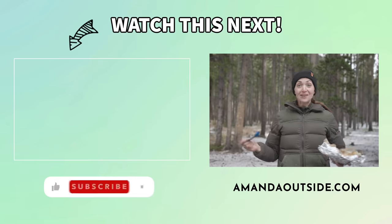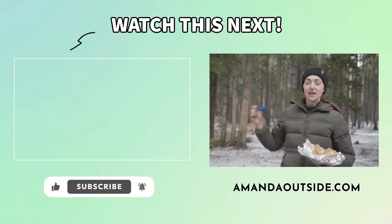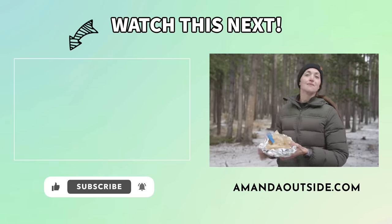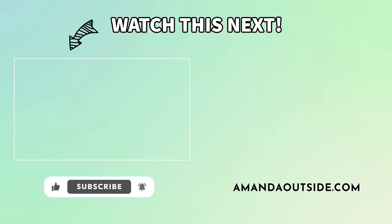There you have it — some really delicious, warming, cozy meals for the campfire for these colder months outdoors. Make sure to check out this playlist for some more camping food ideas, and I will see you over there.